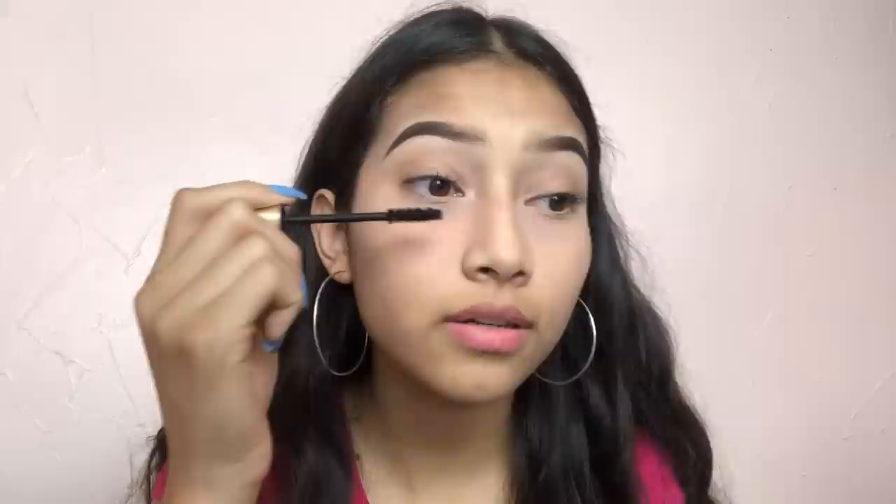Now we're moving on to eyes. I'm not going to be doing any eyeshadow because nobody has time for that in the morning. I'm applying mascara — I'm using this L'Oreal mascara. It has a really thick, big, and fluffy wand so it really gets in there and volumizes your lashes.